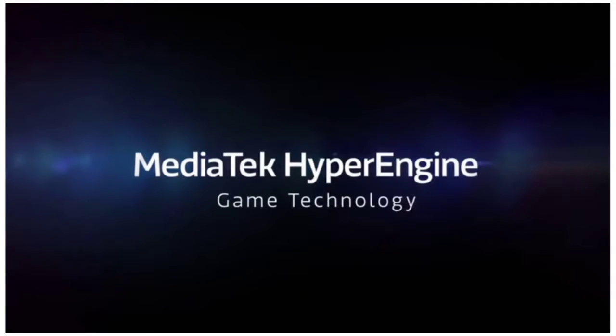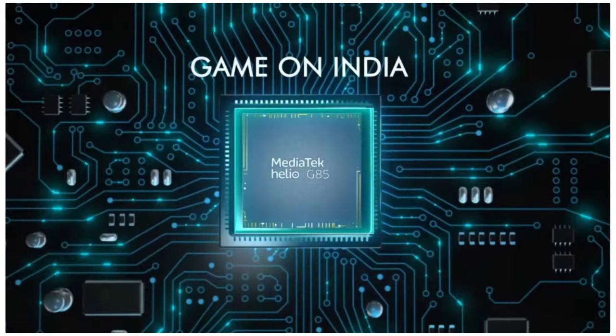It features Hyper Gaming Technology with a great processor, making it a powerful gaming device and a power-packed mobile phone.